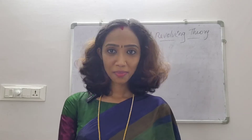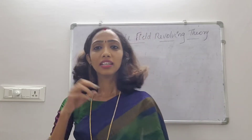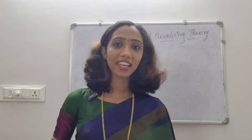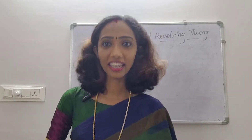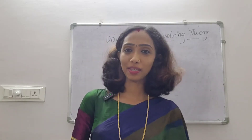Hi all. Now I'm going to talk about double-field revolving theory in single-phase induction motors. Single-phase induction motors are not self-starting at the time of starting. Self-starting is not possible in single-phase induction motors because no torque is developed for the complete rotation.